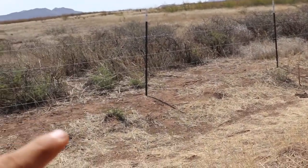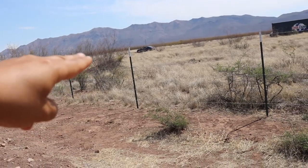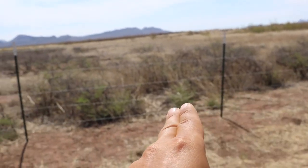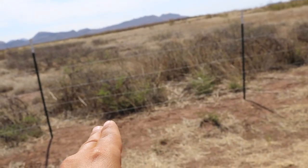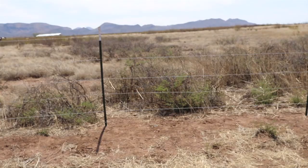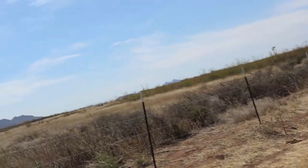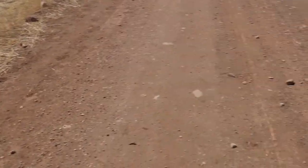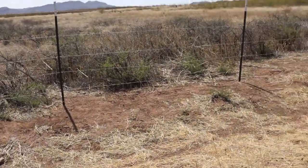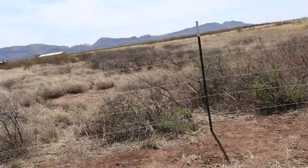That will help us grow things right along the property line. Another area we're very excited about is going straight back here — we have a natural dip in the property coming from the north end and the south end and it kind of meets right over in this area. I'm excited to see when those monsoon rains come exactly how much water will flow through here. We've noticed that this area will stay wet for days and days after it rains.